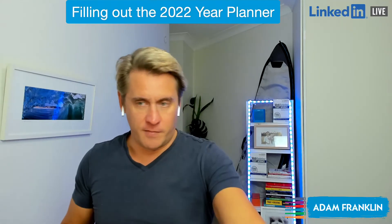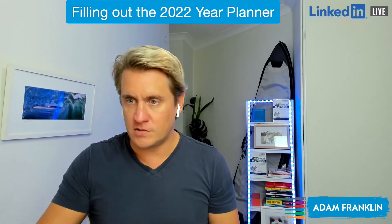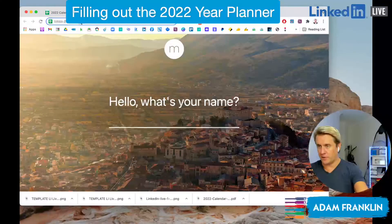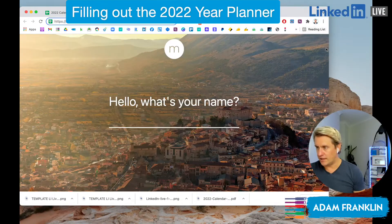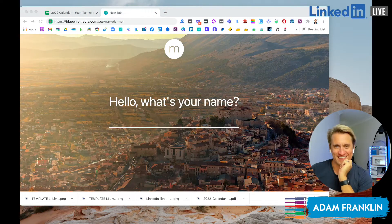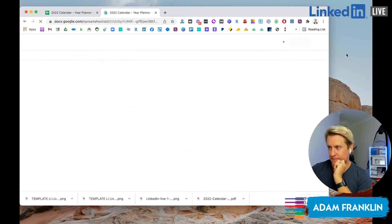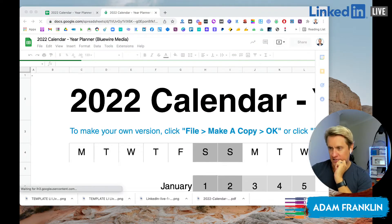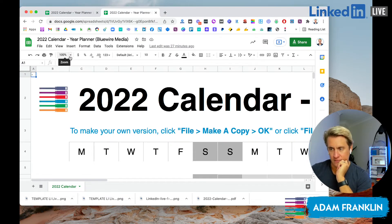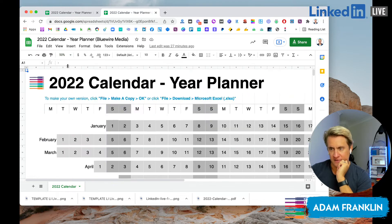The first thing we might want to do is look at the URL that we're going to need to check it out. So just go to the URL up the top, which is bluewiremedia.com.au/year-planner. When we hit enter, you'll see it takes us to the calendar, which comes up a little bit big at 100%, so let's just shrink it down to 50%.